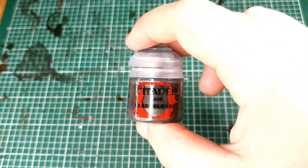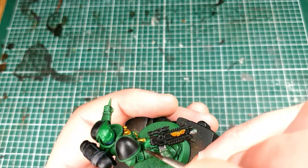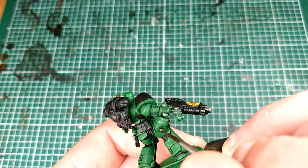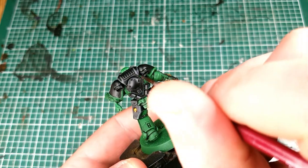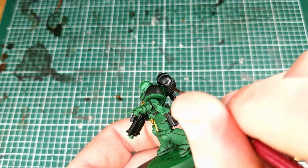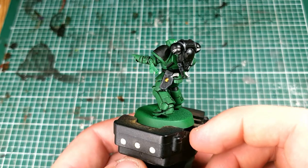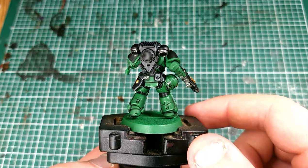Next switch to Leadbelcher and we're going to paint in the silver details. For me that's the bolt rifle, the pistol grip in his holster, the little tubes on the side of his helmet, and the vents on his power pack. And here's what we're up to so far — we've not spent very much time on this model at all, yet it's looking pretty decent.